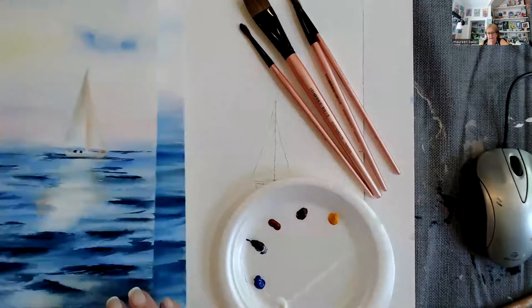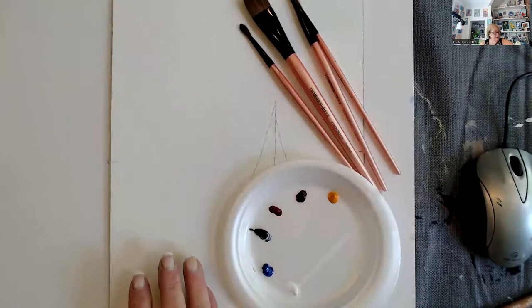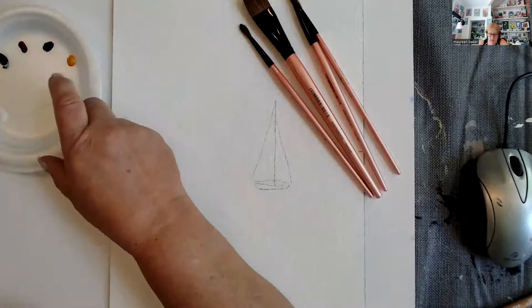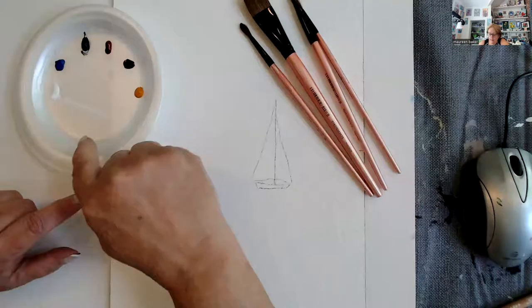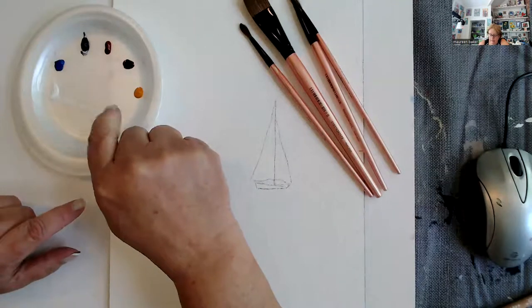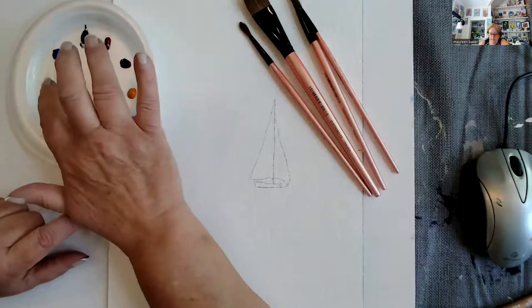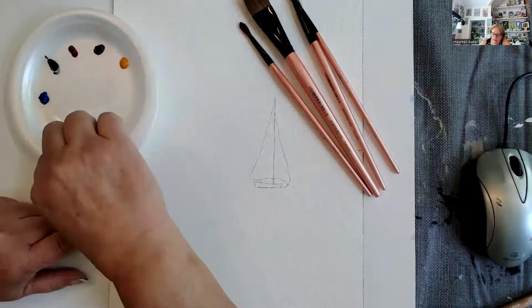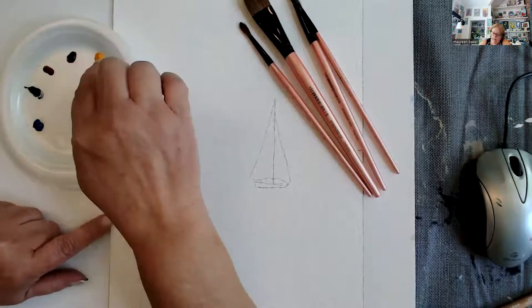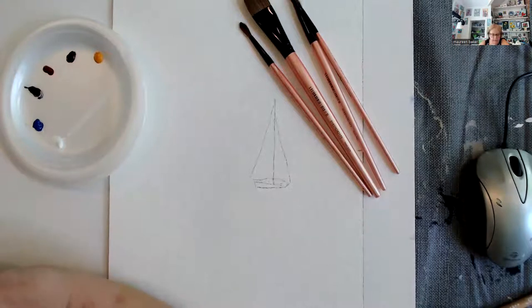I have the tendency to use Winsor Newton watercolor as long as they're available. The palette is pretty simple — it's only got five colors. This is titanium white, this is cobalt blue, this is cerulean blue, this is permanent rose, and this is burnt sienna. And this is called new gamboge — it's a beautiful yellow, not super bright, but pure yellow. It's really a nice yellow.